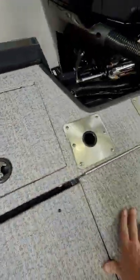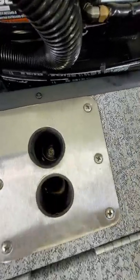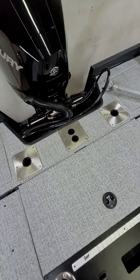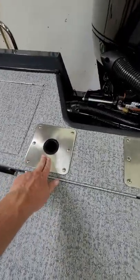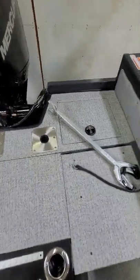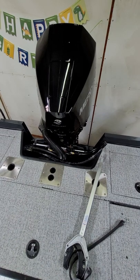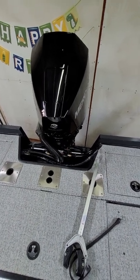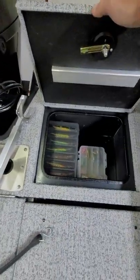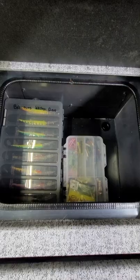I added a ski tow bar — they weld reinforcements into the back of the boat to make it stout, and the ski bar goes right in. There are also three seat mount positions in the back, though the motor has to be down or the seat won't fit. Back right storage has a drain in the bottom — I keep my Riplos and gear in there that I don't mind getting wet since they're in steel containers.